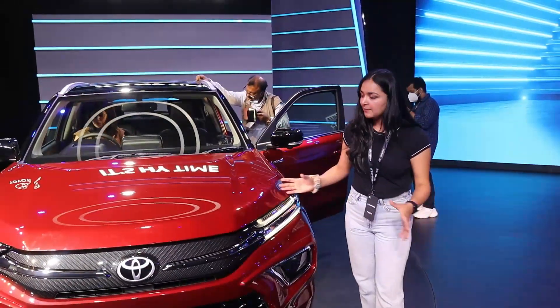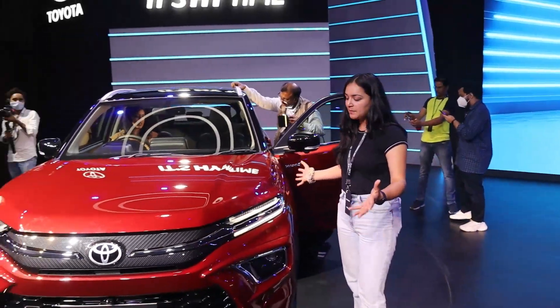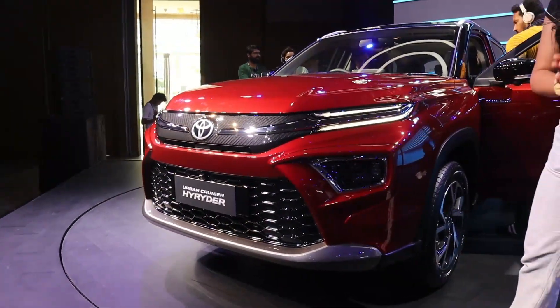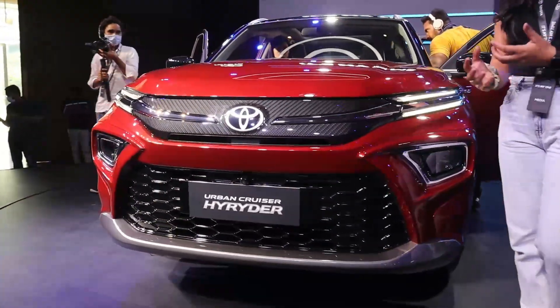Today is its unveil. You can see it's an amazing car — its design is pretty good. Now let's talk about its features.